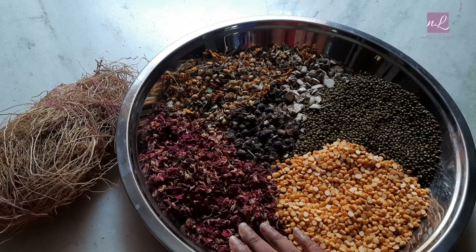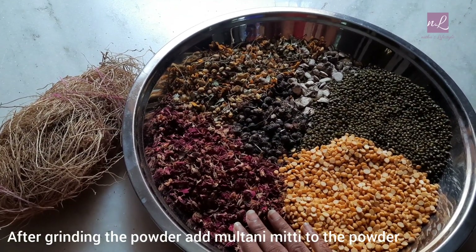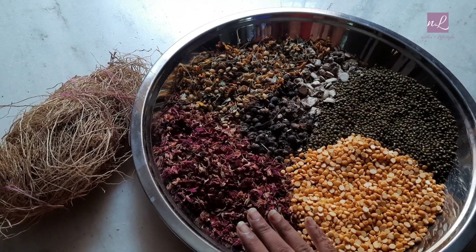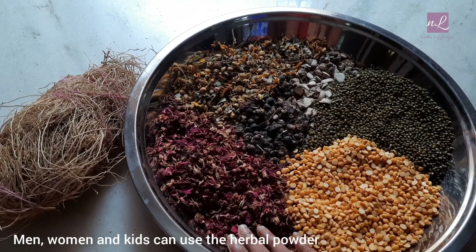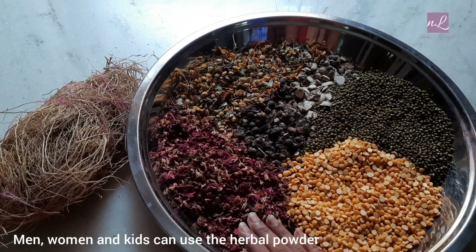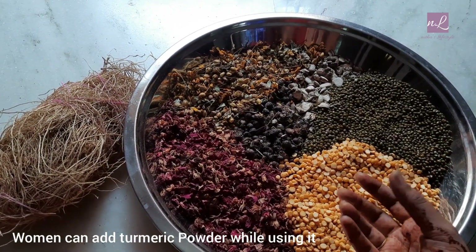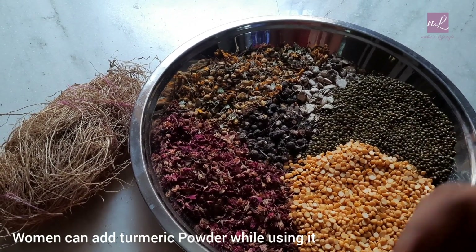Please put a powder in the water. We will use a paste in the pot. We will put the paste in the pot and mix it. Then, we will be able to put the paste in the bowl. Let's mix it in and use it.